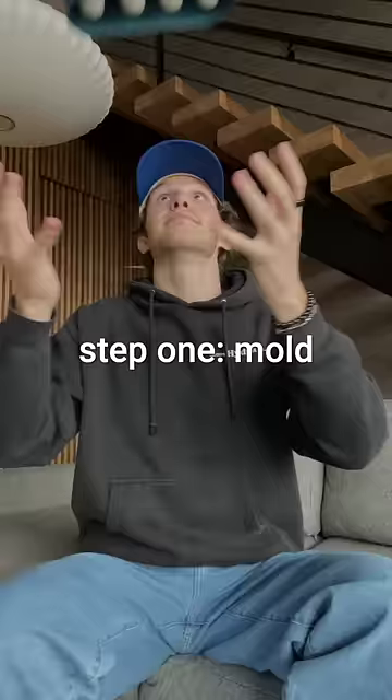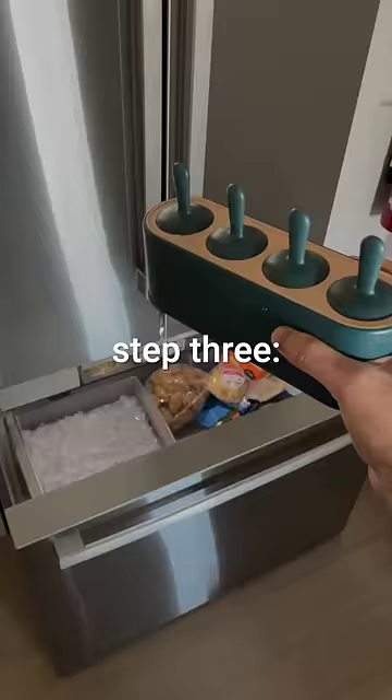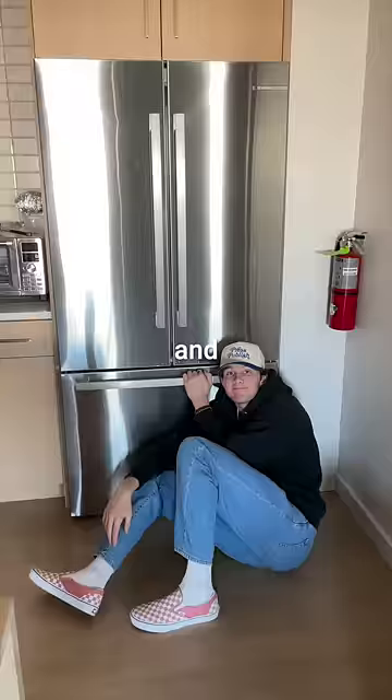Step one: get a popsicle mold. Step two: pour the liquids in the mold. And step three: throw them in the freezer — okay, don't literally throw them. Gently place them in the freezer. And finally, we wait.